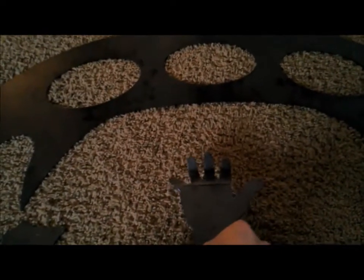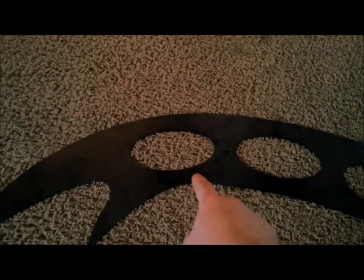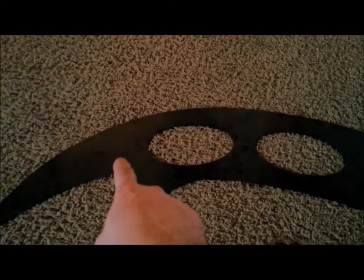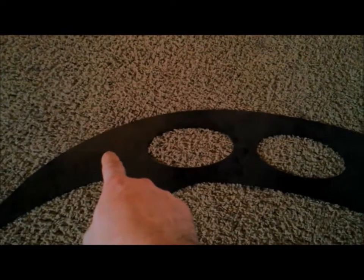We're going to sharpen all these edges and put the wrap on here, and then hopefully in Klingon we're going to put 'war' and 'honor' on each side in brass. I'm also going to sharpen the necklace and put the wrap on these.